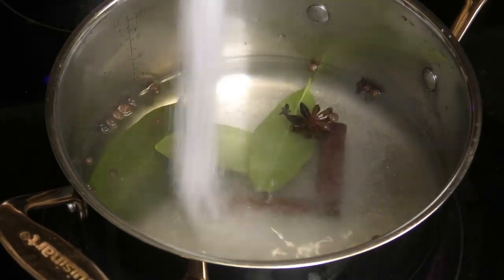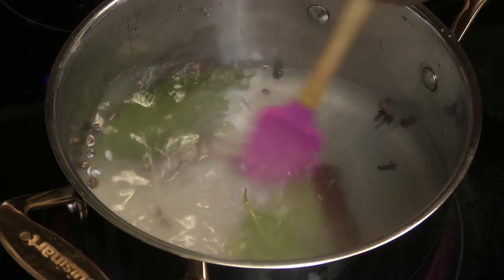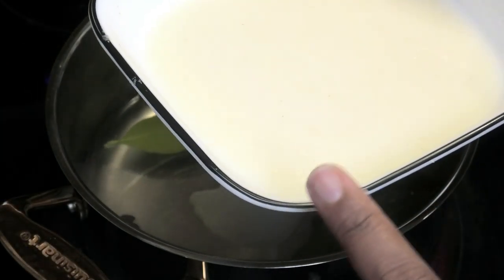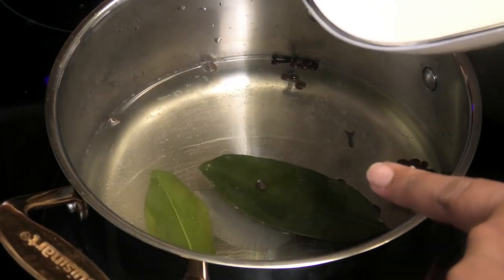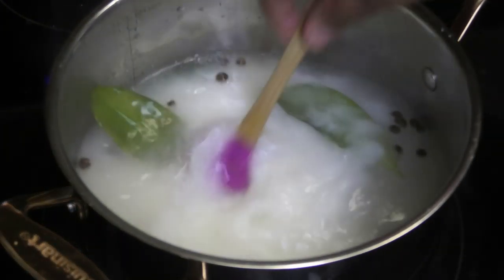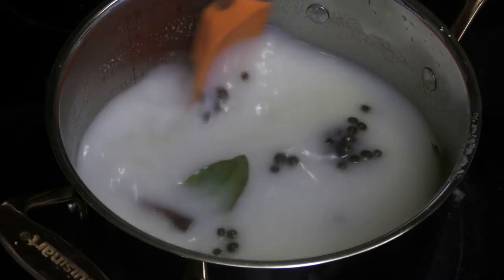I'm adding in some sugar at this point and giving that a mix. Now I'm adding the cornmeal slurry. The reason you make a slurry is that when you put cornmeal into hot liquid it would clump up, so you make a slurry with cold water and the cornmeal, then pour it into the pot and start mixing right away to make sure it does not get lumpy.